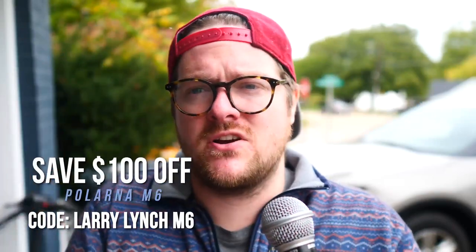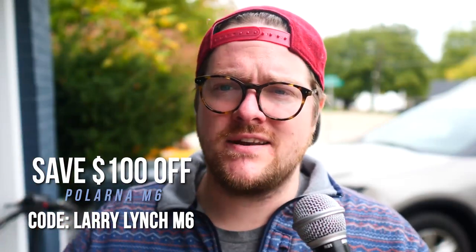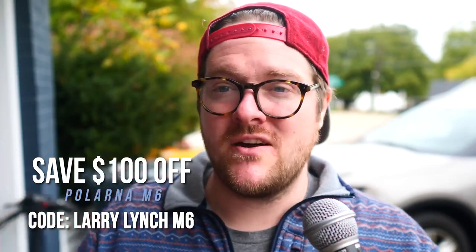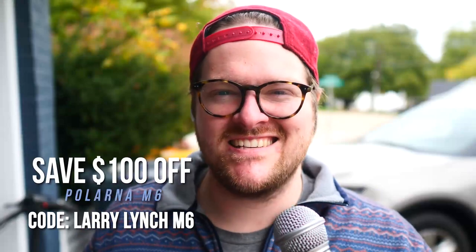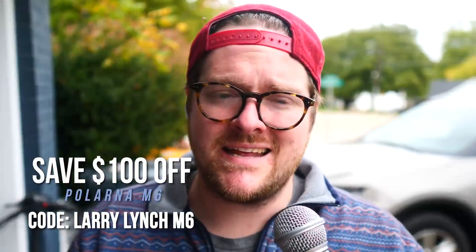We're going to dive into this bike. I do have to preface this video that Polarna did reach out to me and send me this bike to review, but I promise I will not let that skew it. I'm going to tell you the ins and outs. It's a black and white good e-bike — I'll spoil the video right there. They also gave me a promo code for you guys — I can offer you a hundred dollars off, which is pretty cool. The promo code and link are in the description.